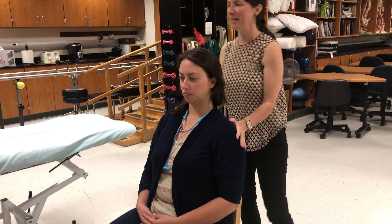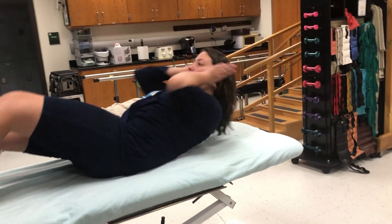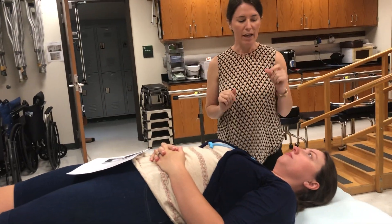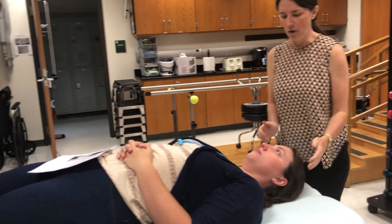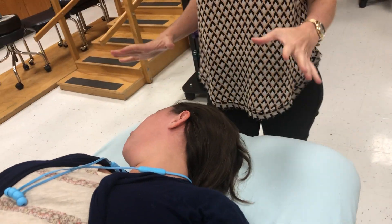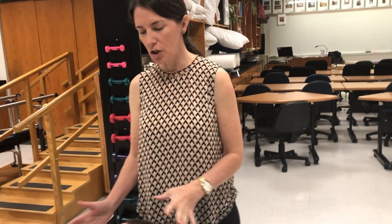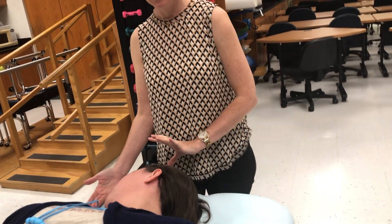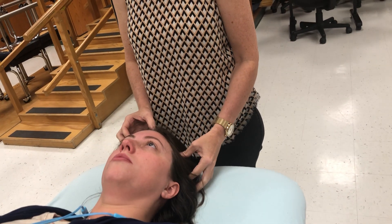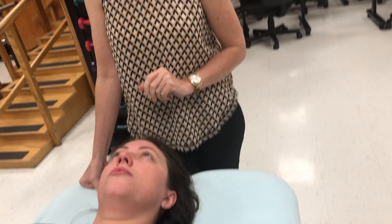We're going to move on to MMT. Have the patient lie on their back on the table. The standard starting position for MMT for cervical rotation is supine with the head turned all the way to one side. Turn and look over your right shoulder as far as you can — I haven't started the test yet. This is the starting position because a grade 3 is movement against gravity. She has to start fully right rotated in order to left rotate against gravity. Turn so that your eyes and nose are pointed up to the ceiling — she just performed left cervical rotation against gravity, and that's her grade 3.